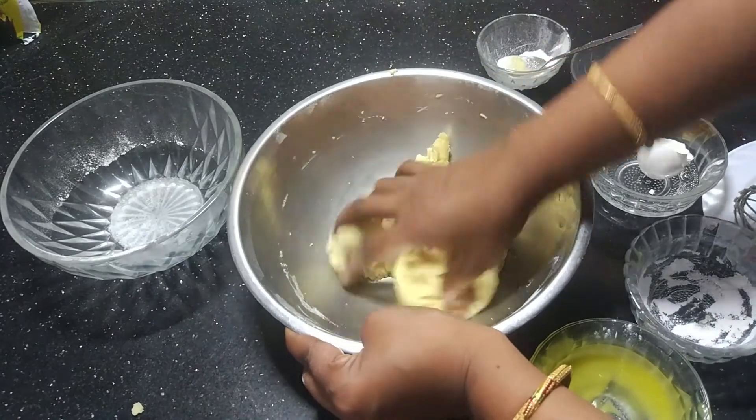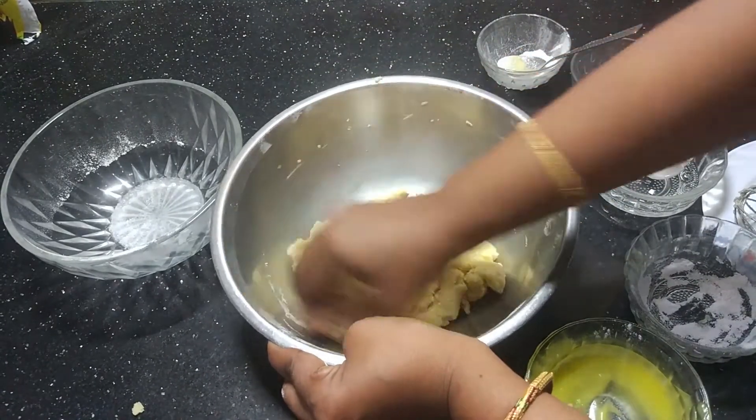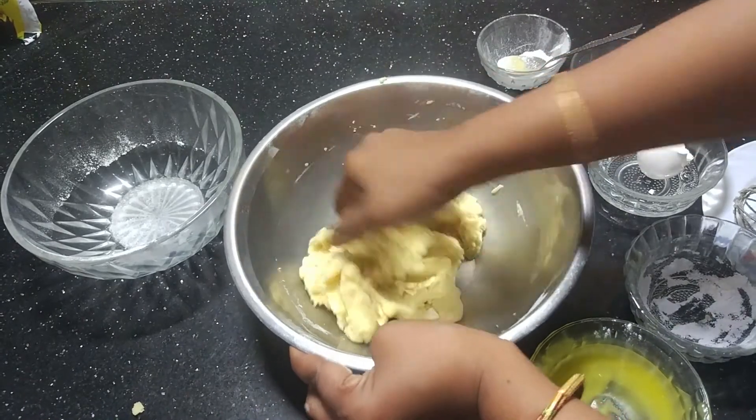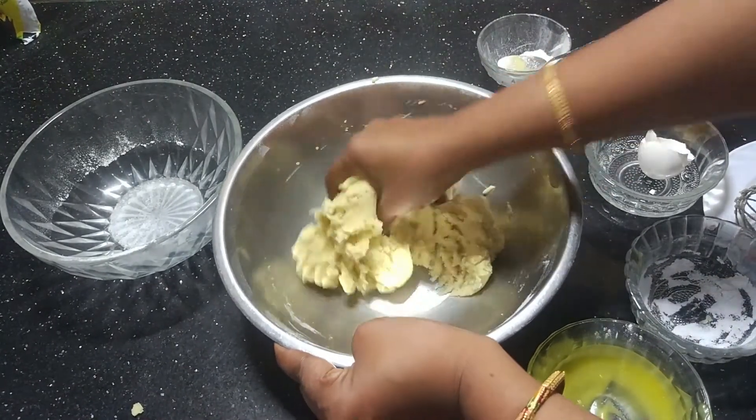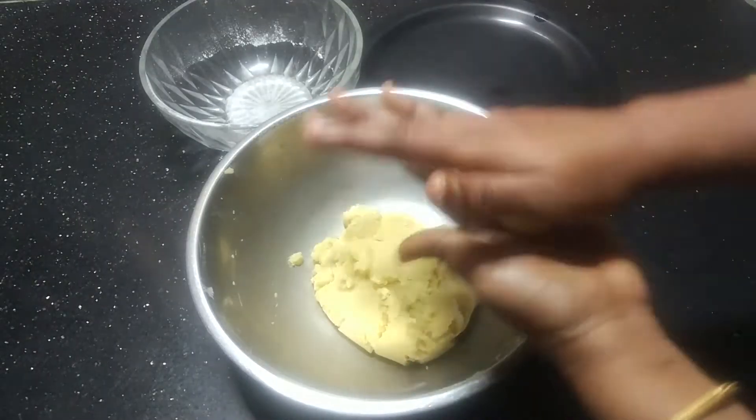Shape the dough by rolling it in your hands. The biscuit dough should have a smooth, consistent shape once it comes together properly.